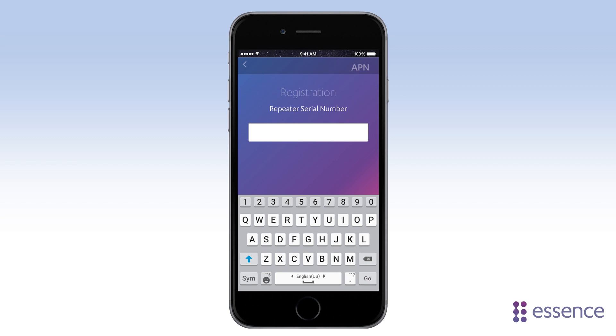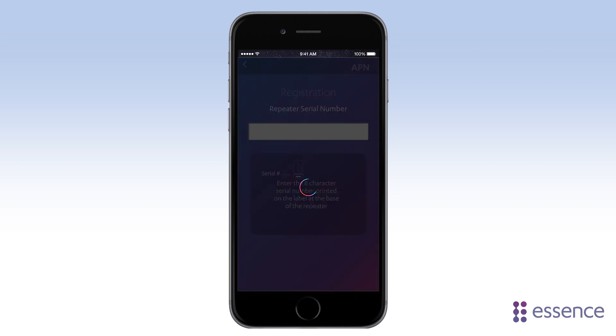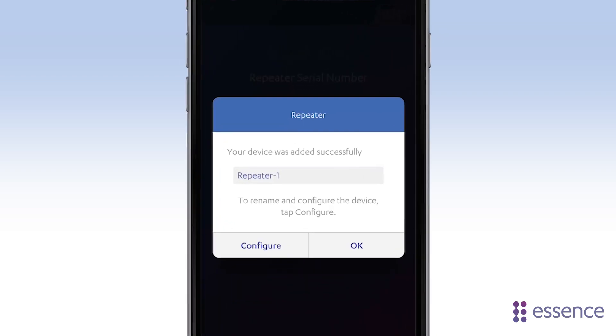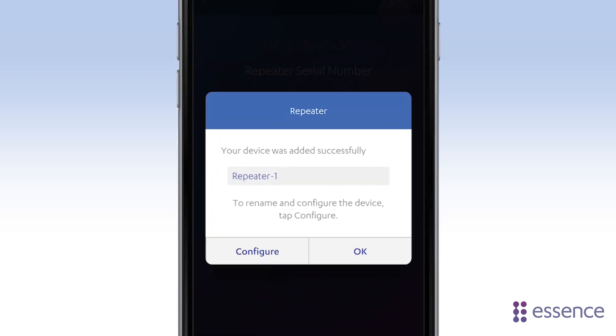Tap Register Now. Enter the Smart Repeater's serial number here. If necessary, WeAreAtHome will upgrade software to ensure both the hub and Smart Repeater are using the same versions. Name the Smart Repeater or just use the default and tap OK.